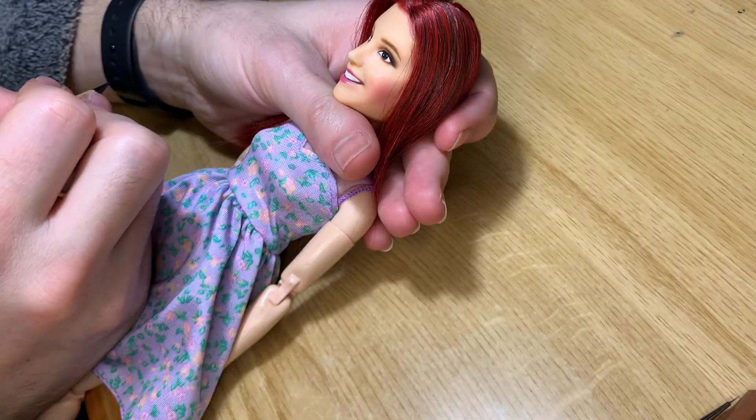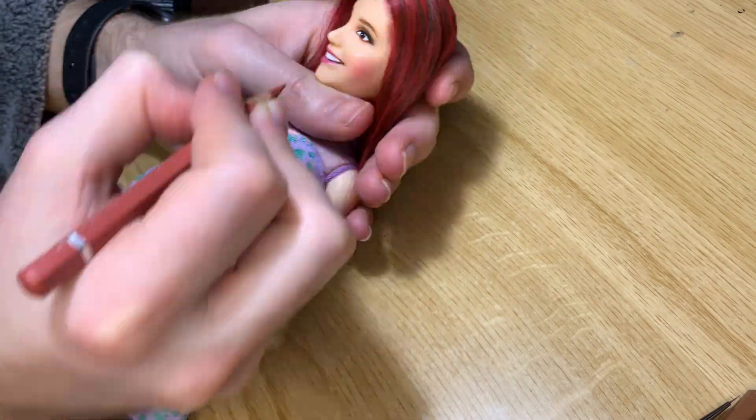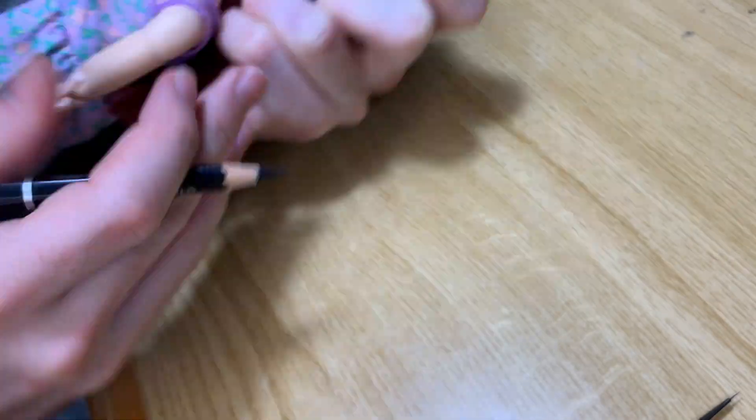Sometimes when I use a black pencil, I use it for shadowing the deepest parts. On the doll it doesn't translate as black — it just translates as shadow, because I'm applying it over the brown.